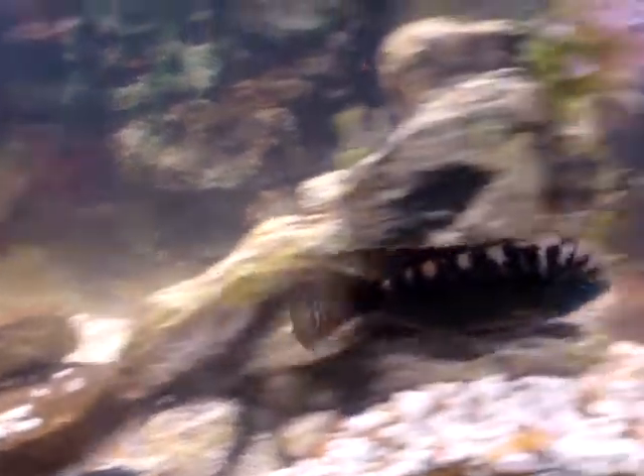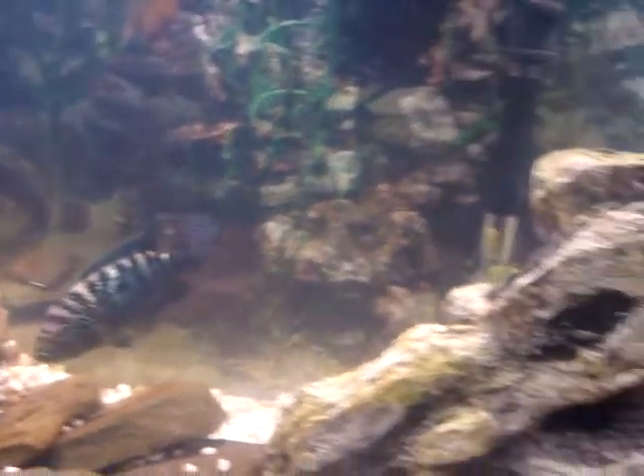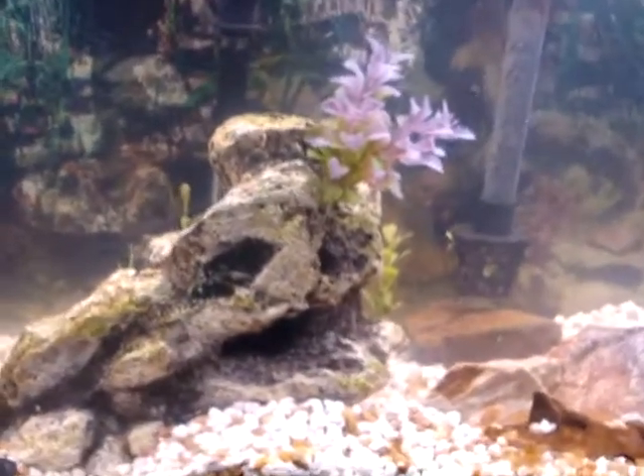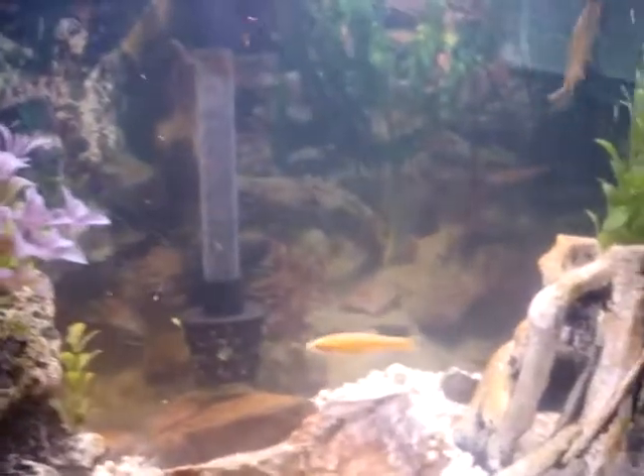They are very protective, but usually very shy though. That's it — I may post some more later. Hope you enjoyed. These are Jack Dempseys, by the way — Cichlids. Thank you.